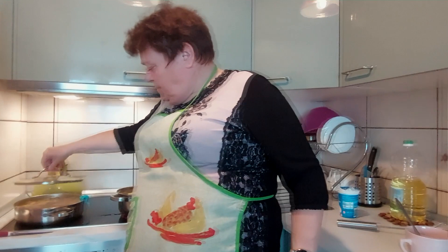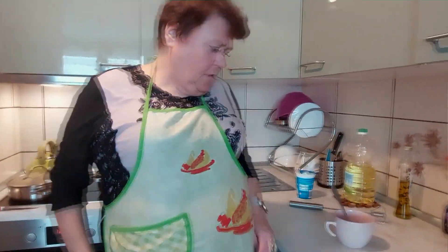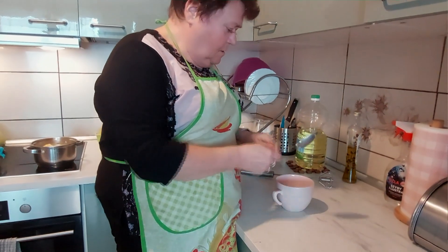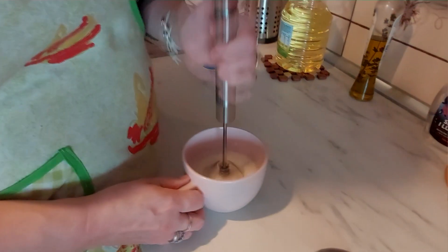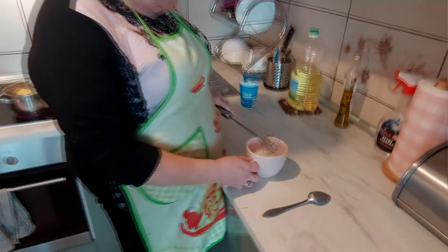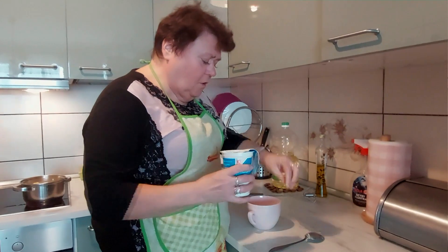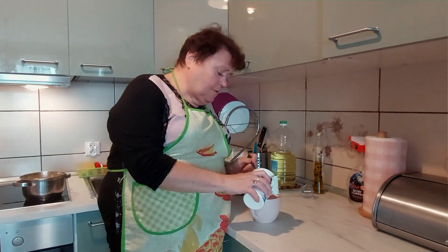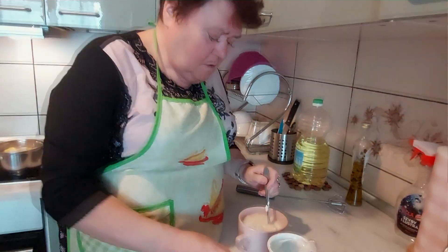Mamy już w zasadzie mięsko uduszone, mięciutkie. Warzywka też, pieczarki też. Teraz sobie to musimy zagęścić. Wzięłam troszkę wody. Taką maszynką - wynalazek - jest bardzo fajnie rozdrobnić, bo na 100% nie będzie grudek. I do tego jogurt. Tak jak mówiłam - nie używam śmietany już od wielu wielu lat, do wszelkiego rodzaju sosów i zup dodaję jogurt.